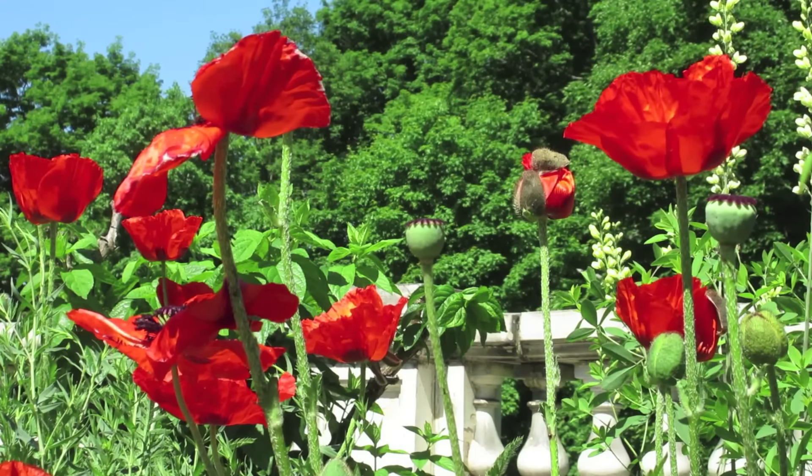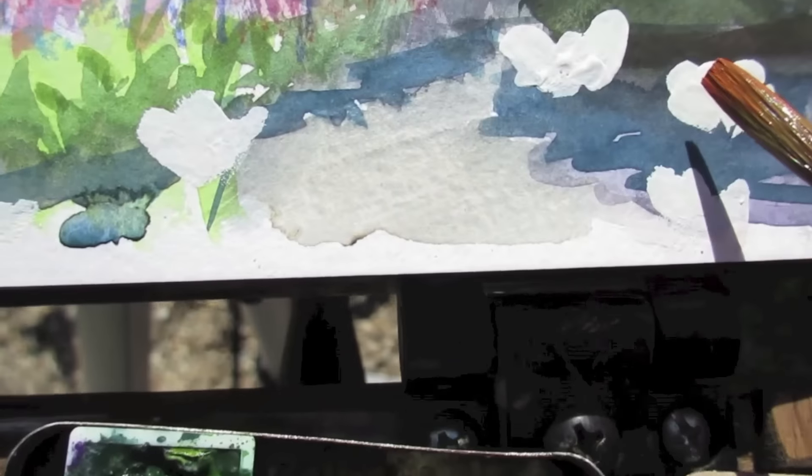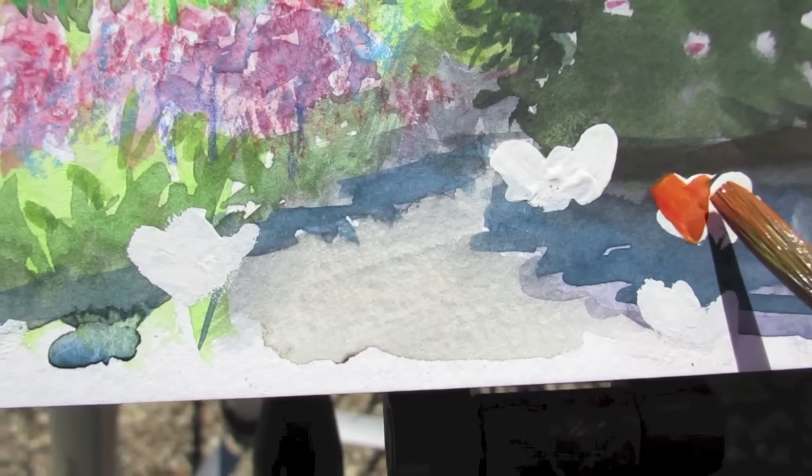I switch to a blue and red pencil for some of those textures in the foreground. And then for the poppies, I use pure white gouache straight from the tube. Let it dry thoroughly and then mix a variety of bright reds to glaze over those quickly without stirring up the gouache.